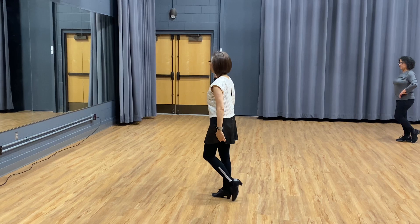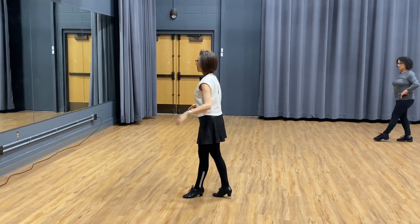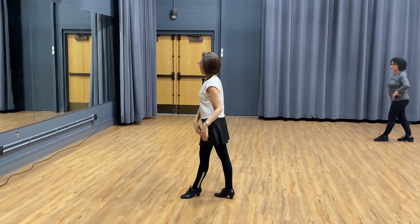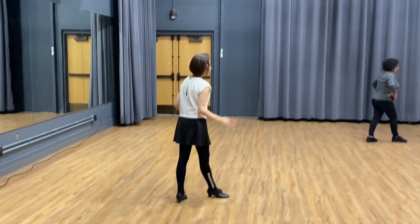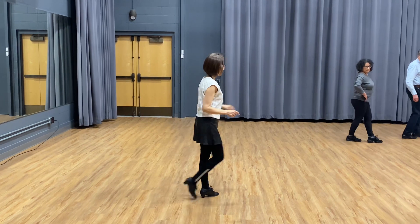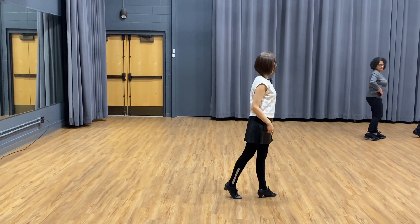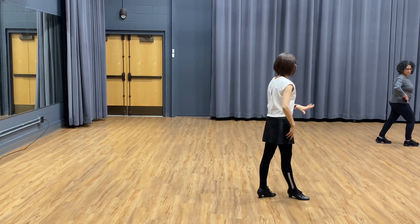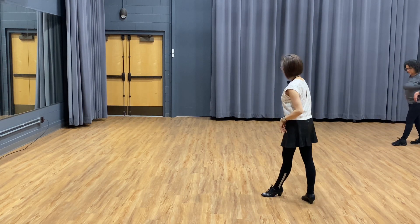If you want to do a chase turn, don't do a rock step back like in the basic. Instead, go forward and pivot. Put your weight on your right foot, then go cha-cha-cha. Then pivot again using the right foot — go forward, pivot left.